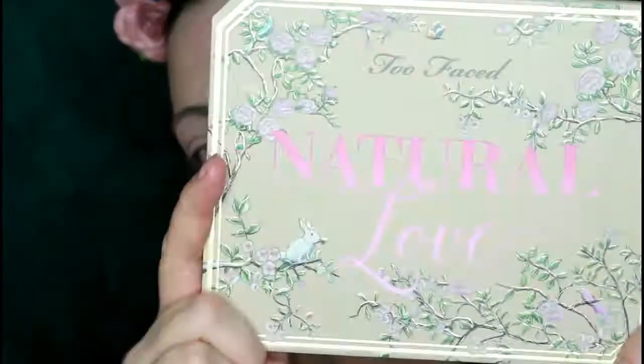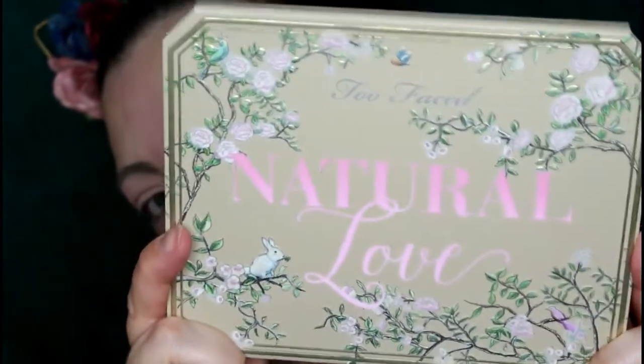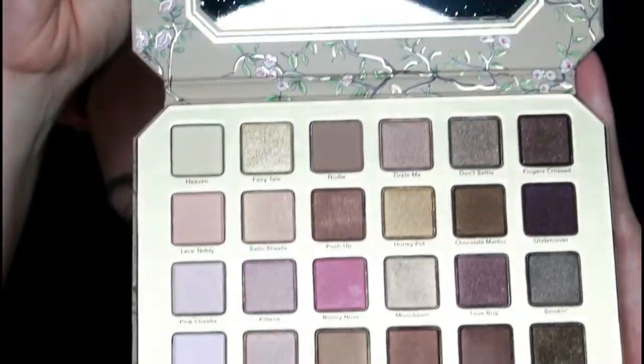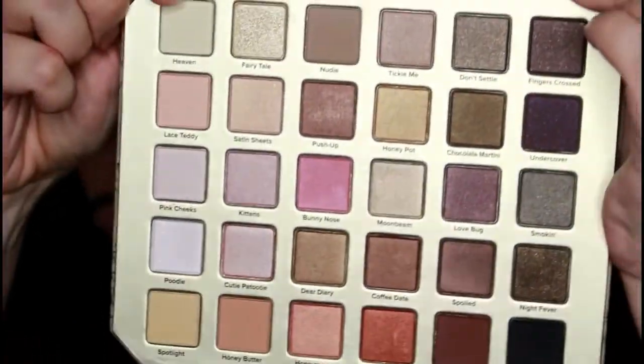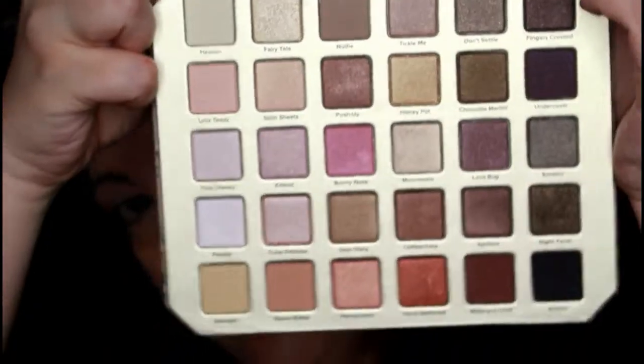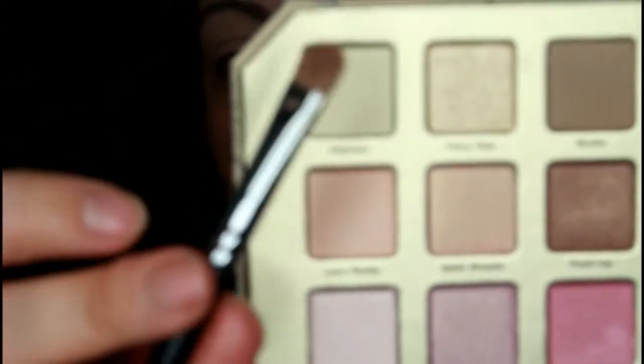I chose to do my eyes first because when I do use shadows that have more of a chalky, powdery consistency you can get some fallout. The star of the show is the new Too Faced Natural Love Palette — I'm going in to try this today to give you my tried-and-true thoughts on it. These are really pretty summer colors, natural colors — kinds of colors I tend to go for a lot. I'm going in with a bone shade called Heaven, using a flat shader brush, laying it down on my eyelid first before any transition or crease shades.